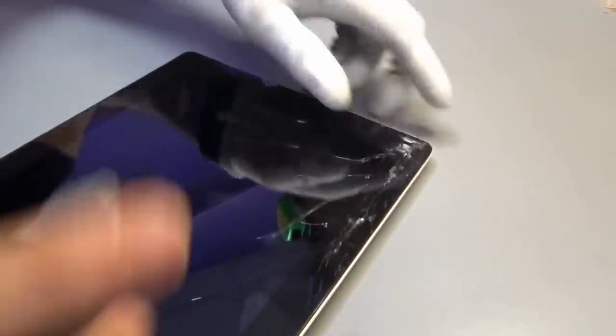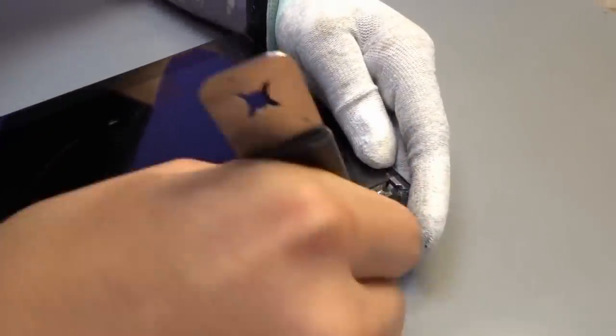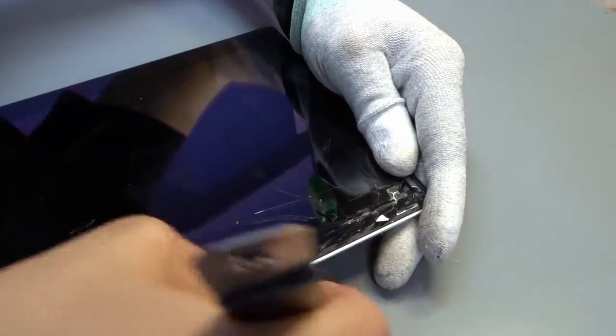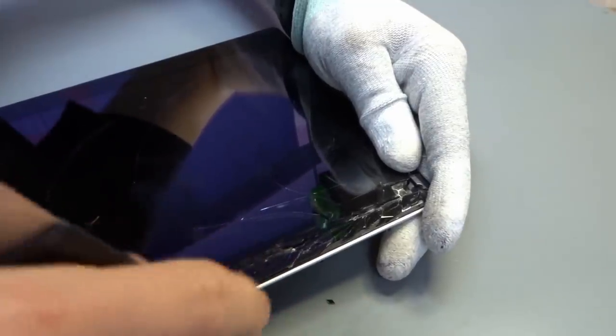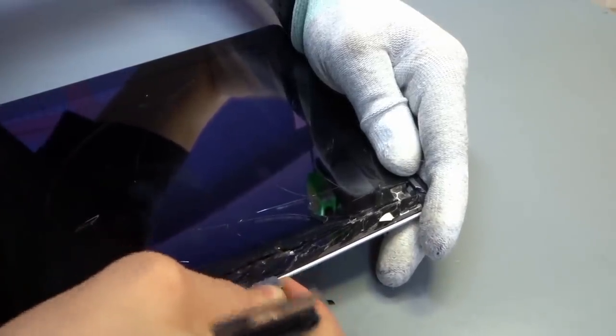We've had this iPad in the oven gently warming at about 50 degrees for about 20 minutes. My colleague is going to start with an iSesamo tool — a really thin steel piece of kit we sell on our site. He's going to start at the top right, not just because the break is there, but mainly because there aren't as many cables at the top right to worry about. The main cables for the screen are at the bottom left and all the way down the left-hand side.